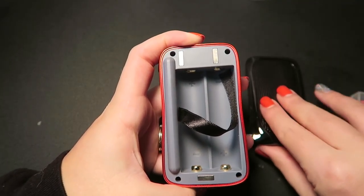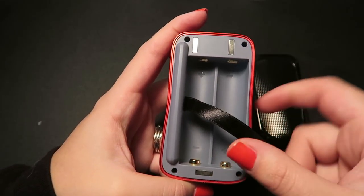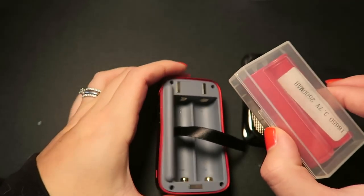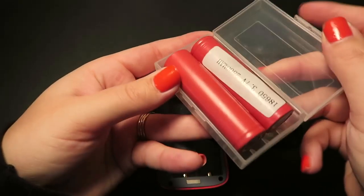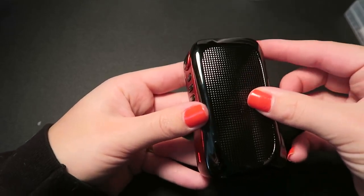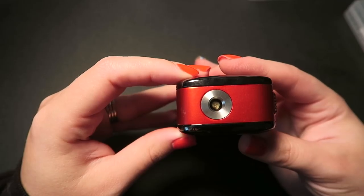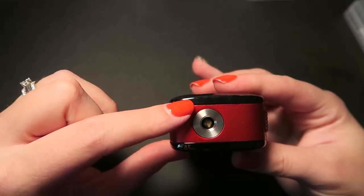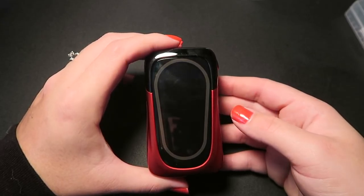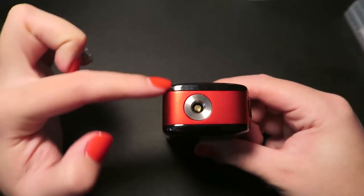You can see the magnetic connections there. Put two 18650 batteries in here — you can see plus and minus for which direction they need to go, and there are the battery contacts. I have my two here that are actually red to match the mod. It does have a 510 connection at the top that is stainless steel, spring-loaded, and gold-plated. This is made of a zinc alloy and aluminum alloy construction — 94mm by 55mm by 32mm.